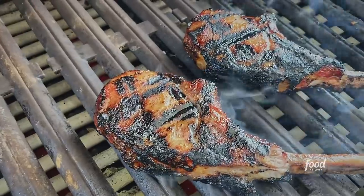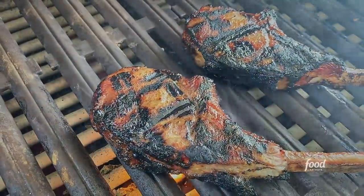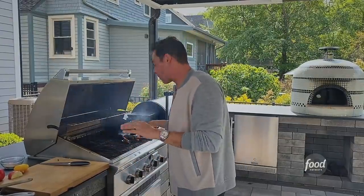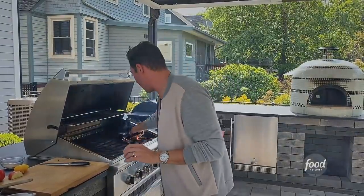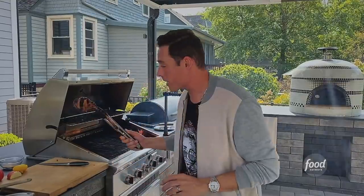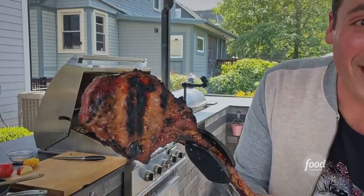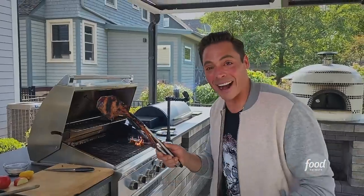Now I'm putting the final touches on my smoky pork chop. Remember, we had it smoking low and slow at 225 till the internal temperature hit 115. We had some applewood in there, some oak, hickory wood — it was wonderful. Now I'm putting the final touches on it by giving it a very hard and quick sear. Can you believe the sear on there?